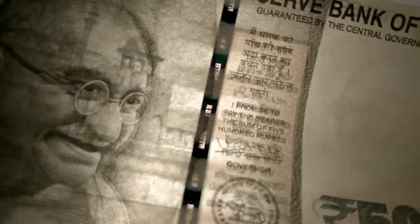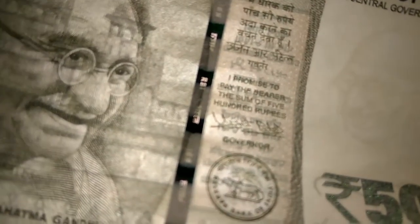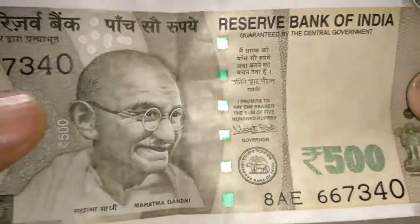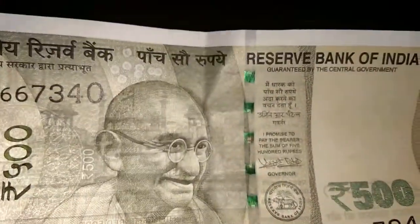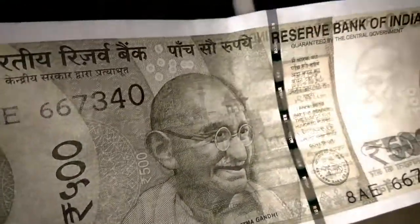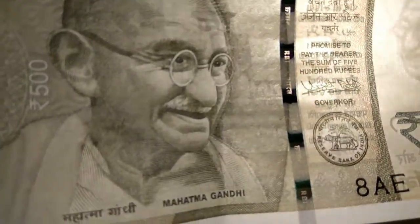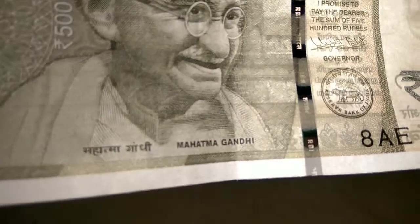When I pass light through this thread, you can see RBI and Bharat written on the note. I can clearly see RBI and Bharat written on it. In the 2000 rupees note, you can see 2000 written on the security thread, but in this 500 note there is no numeric mention of the currency value — only RBI and Bharat is written.